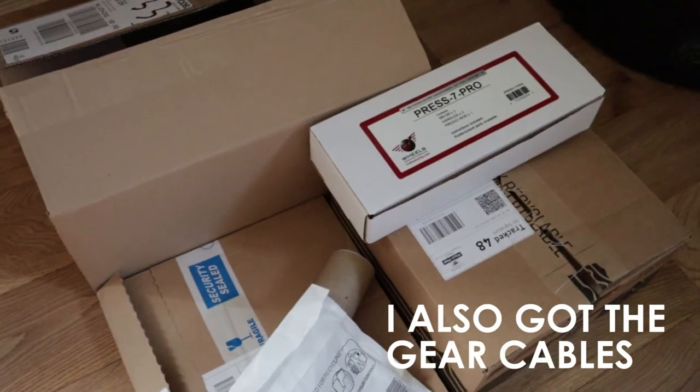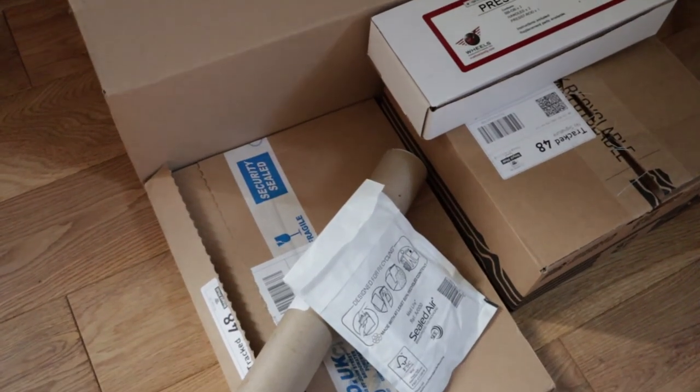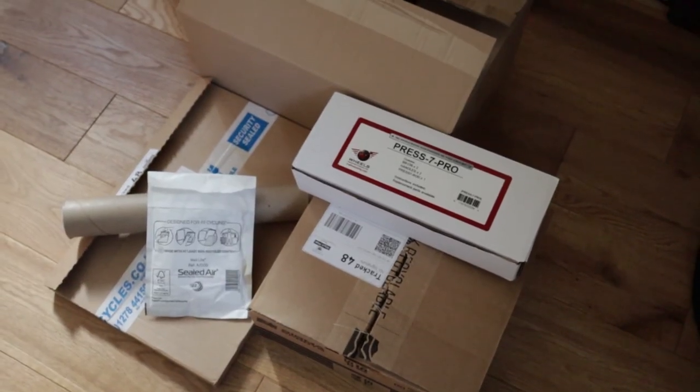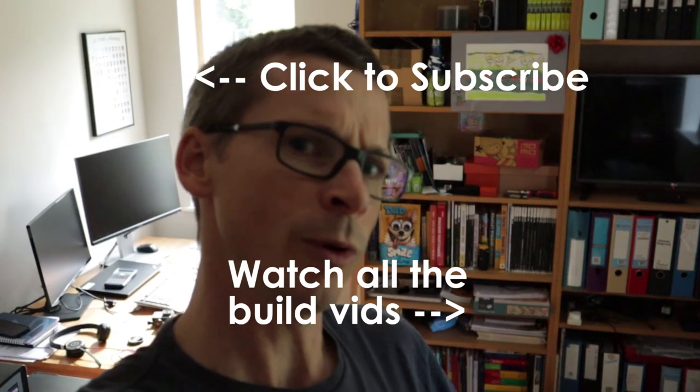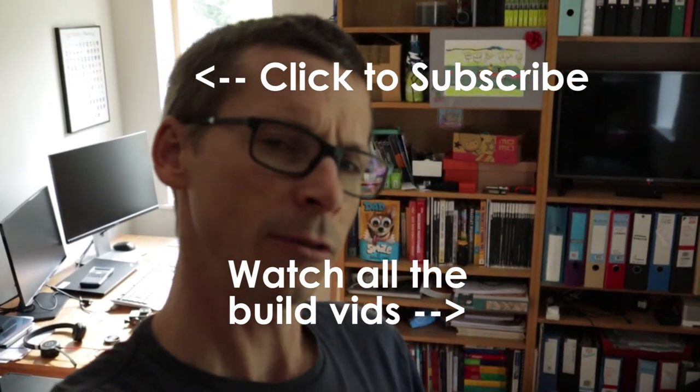I'm pleased to report that all of the parts and the tools have arrived successfully. I've checked them against my spreadsheet and here they are. So join me in the next video when I put them all on the bike. I've been Monty. You've been watching Sportive Cyclist, the Mammal XL channel. I'll see you in the next video.